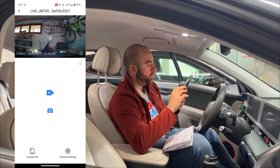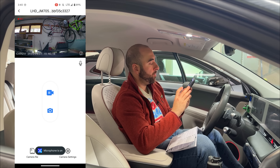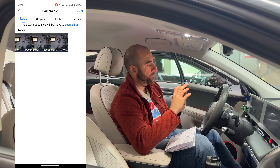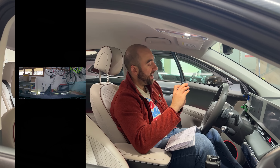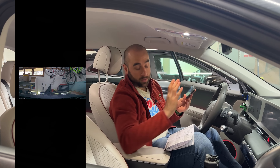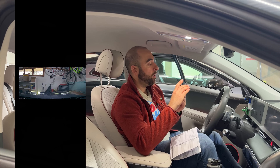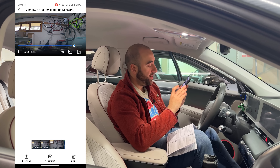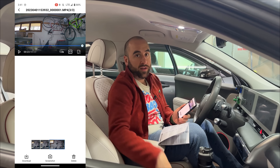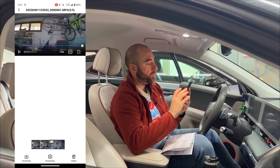They actually give you a 64 gigabyte micro SD card, which is nice that they include that. Let's format that though. That's pretty much all the settings — you can also easily disable and engage the microphone right here. This app is available for the Apple App Store as well, not just Google Play. We can see there are already a few clips from the last few minutes — wow, that is a really clear image, holy cow. This looks so much better than the 2K I had before. The app works really well, actually — it's pretty responsive.